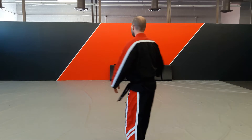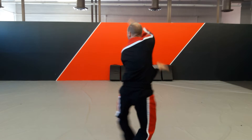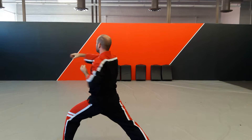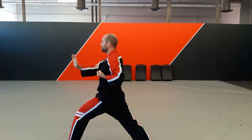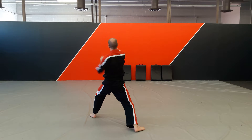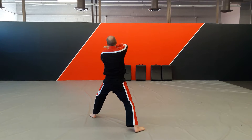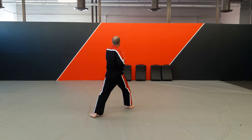Follow me section. So again, from here we're going to step behind, high block, punch. We're going to do a 45, straight, straight, step and punch straight ahead. So forward, high block, punch, spear, chop on the right, step and punch left. Step on the right, punch from the left.